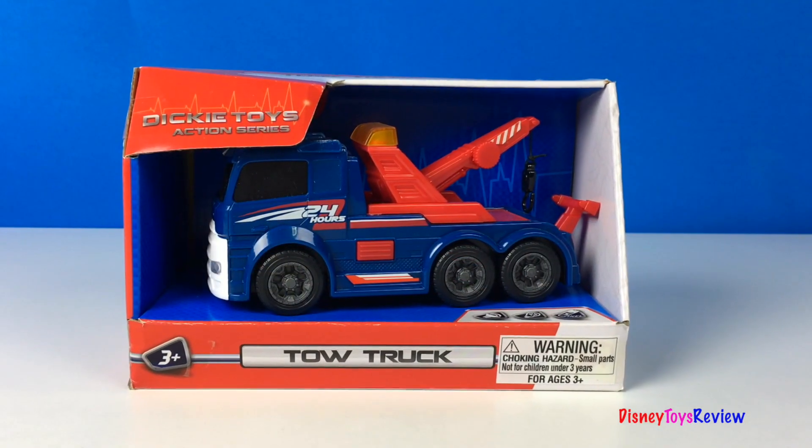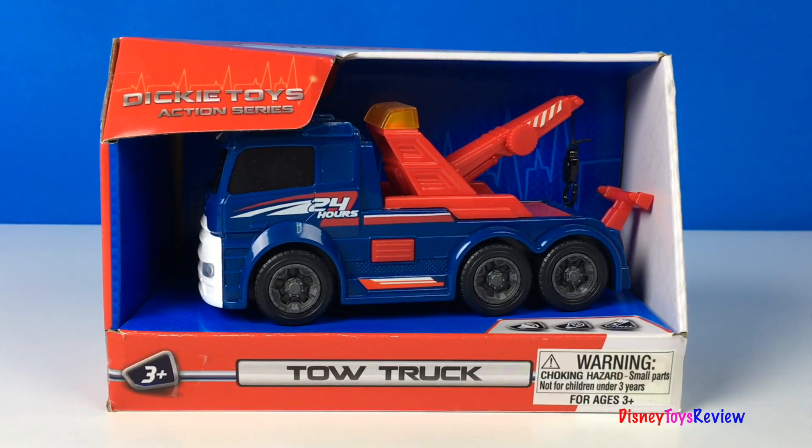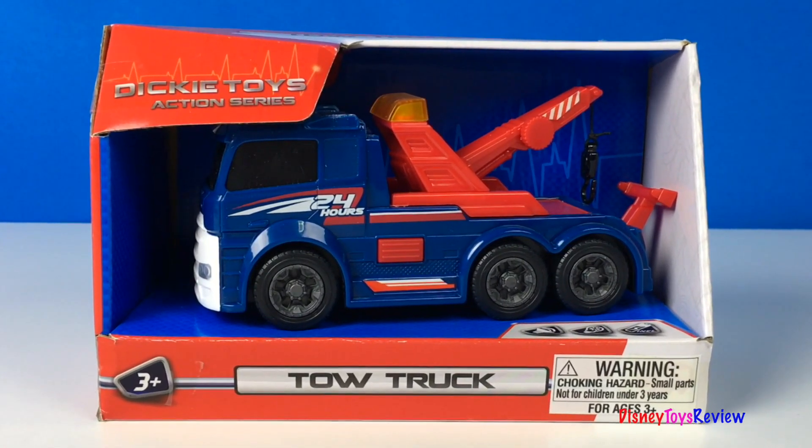Hi guys, Disney Toys Review here. Today we're unboxing this tow truck from Dickie Toys Action Series. I can't wait to get a better look.